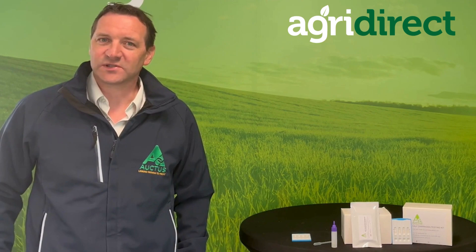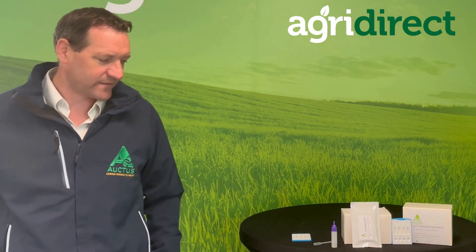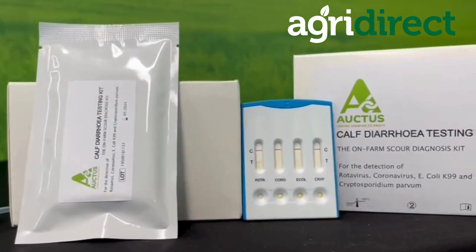One of our products is the calf diarrhea testing kit, which is used to test scour samples in relation to testing for rotavirus, coronavirus, E. coli, and cryptosporidium.